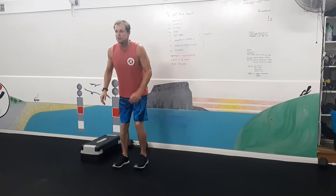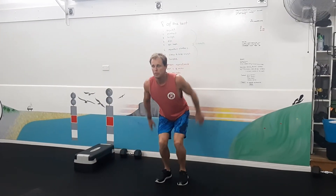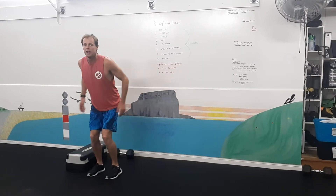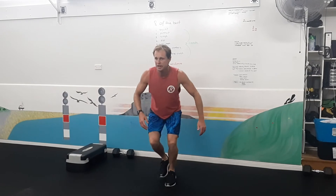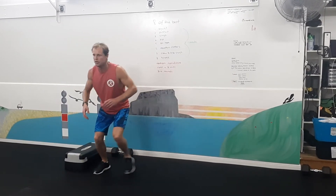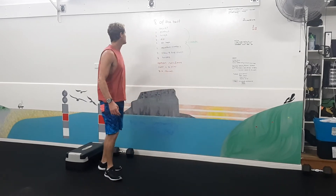Ski hops. Jump from one side with nice soft knees. Now the option here is a little bit safer for the knees — a knee-friendly version. That's our ski hops option.